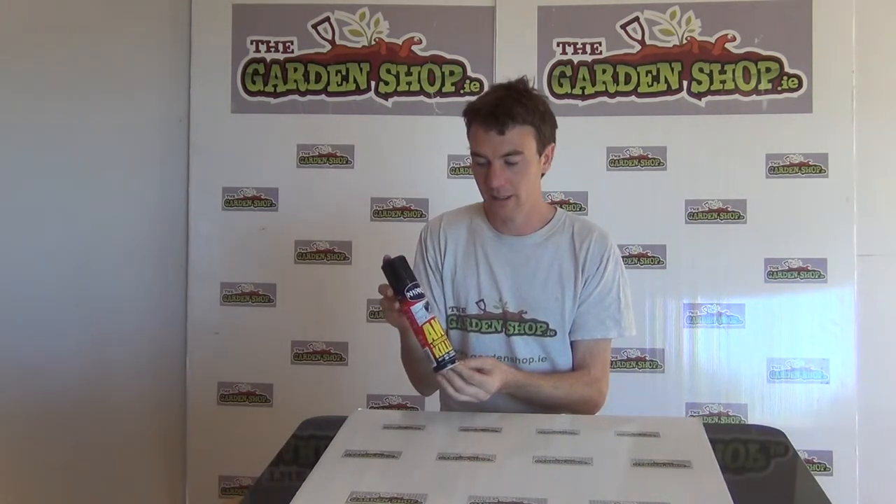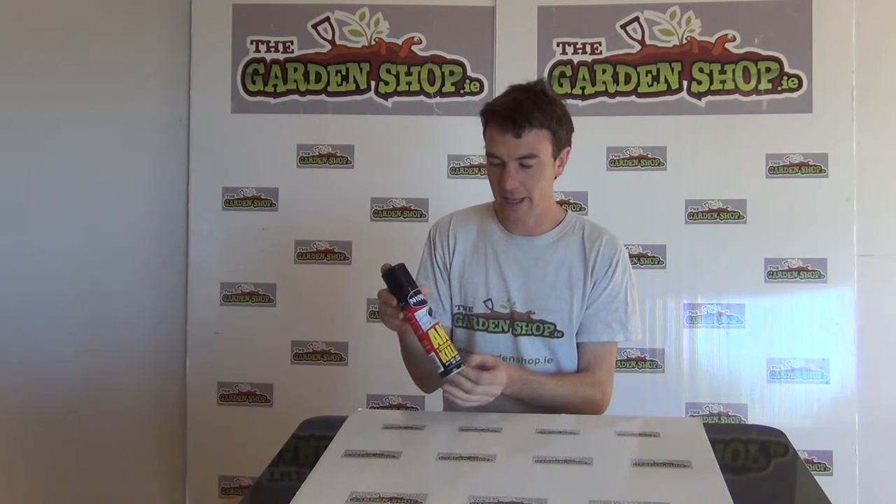It's a 500ml capacity, and this product can kill not only ants, it can also kill crawling insects, aphids, white flies, red spider mites, cockroaches, and also wingdance.